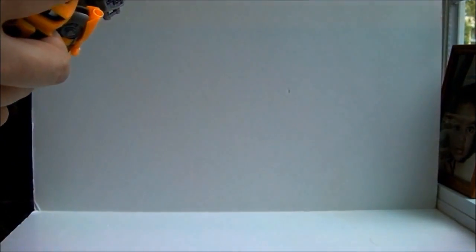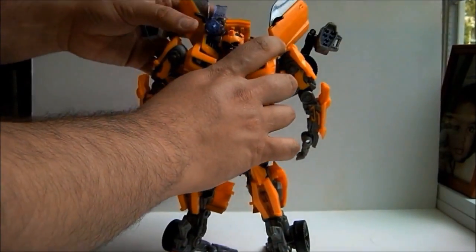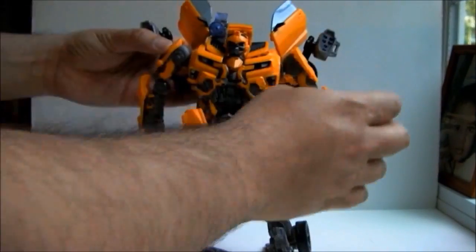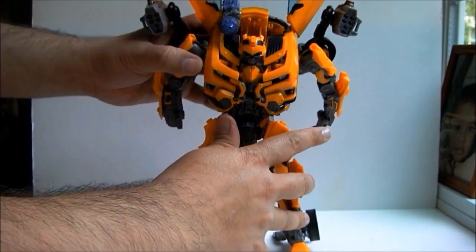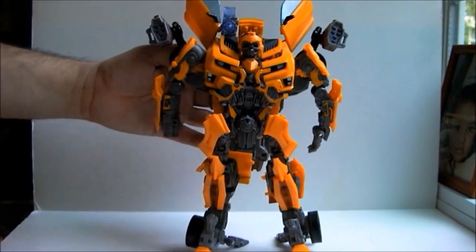Now let us attach the Mech Tech weapon and see what we can see. The first thing you will notice is that I am having a little trouble keeping Bumblebee from tipping backwards. He was already a little bit back-heavy, and with the Mech Tech it really makes it hard to keep him upright.